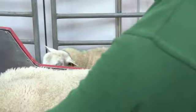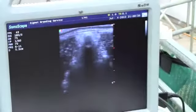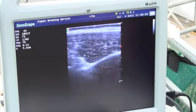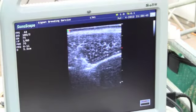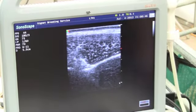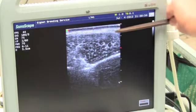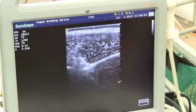With the ultrasound scanner we first of all find out where we are — the skin is at the top of the screen. We slide over to one side and we find the loin chop, which is the eye muscle that we're going to measure. This black area here. The fat layer runs across the top, the bone down the bottom, the muscle in the middle.